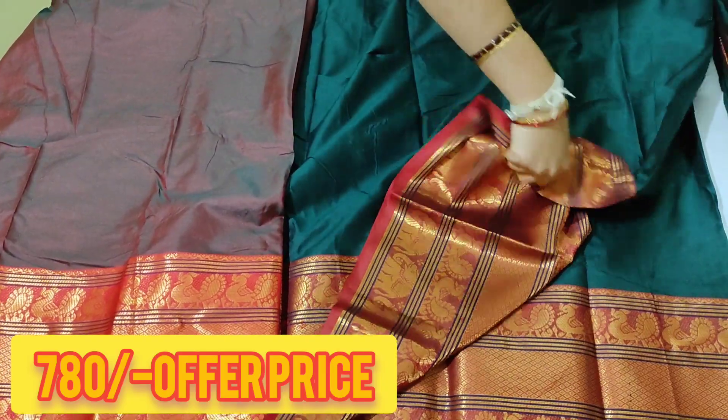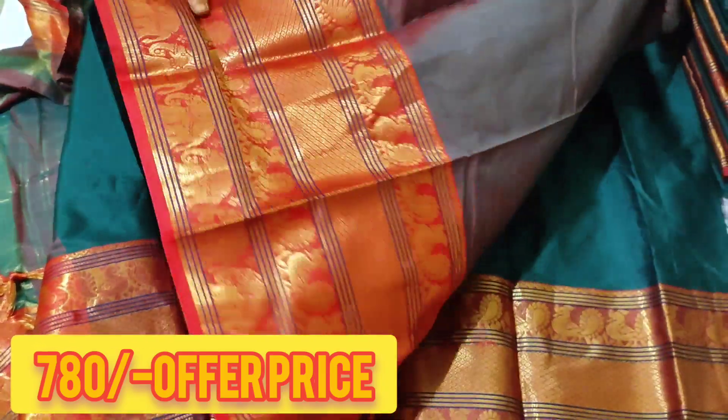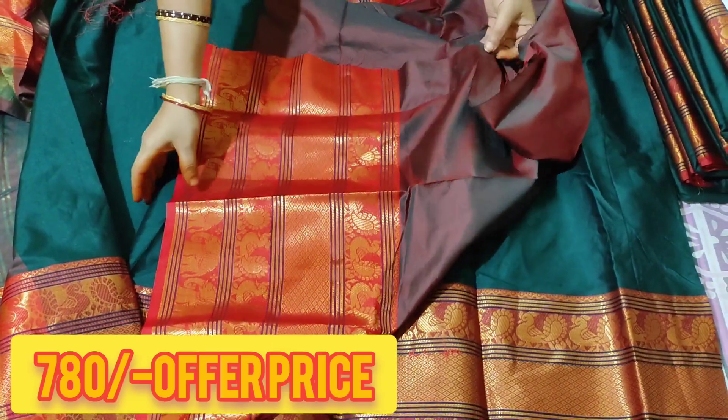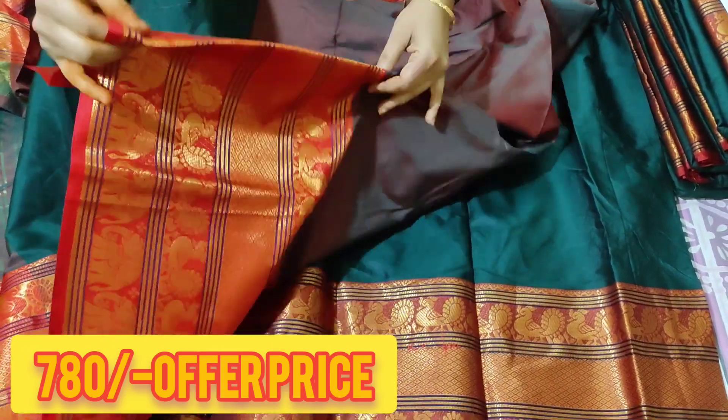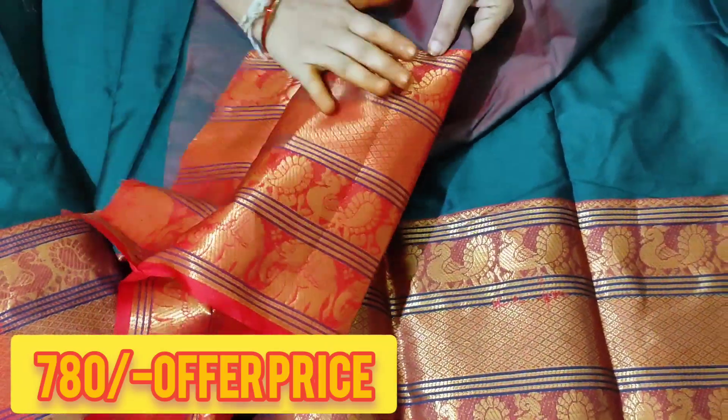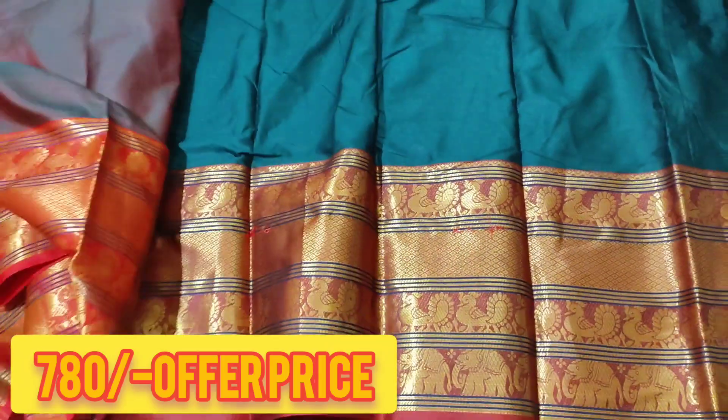Blouse. Meron color combination. Blouse included. Total sari.